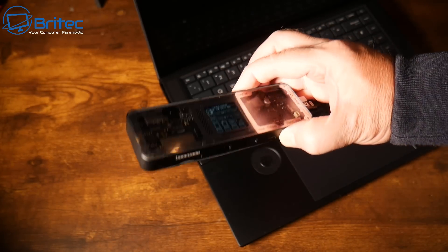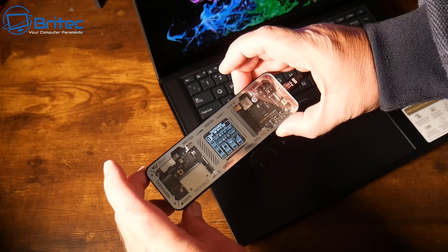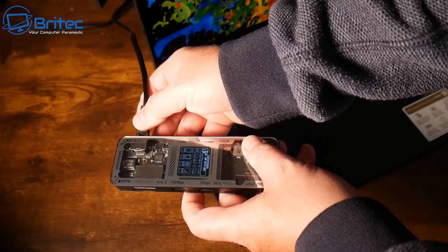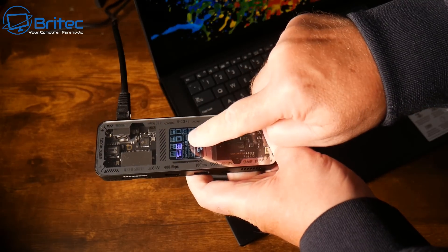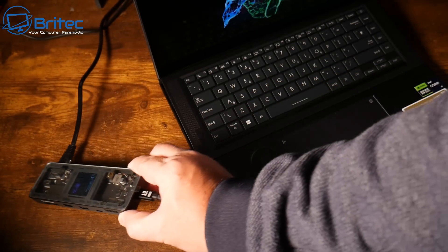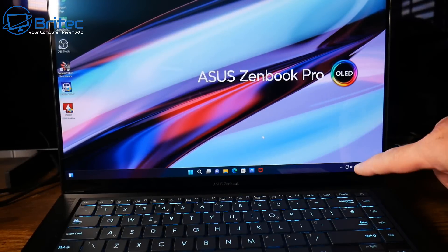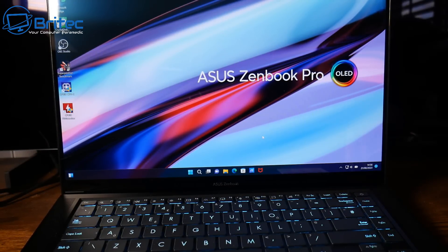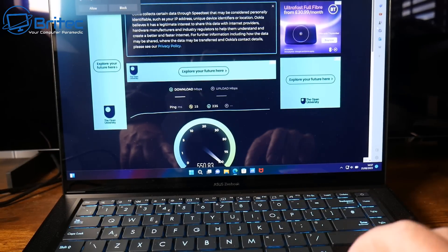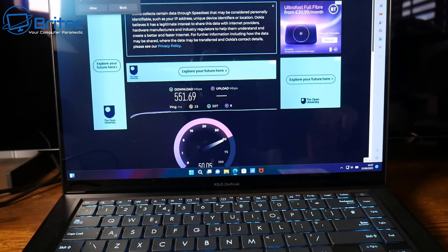You can use this for dual 4K at 60Hz display — just plug in your connections and it gives you dual display. I'm plugging in the ethernet cable now; as soon as it's connected you get a notification on screen confirming the device is plugged in. This gives full internet speed, so I'll run a speed test to show the actual speeds you get with this hub.